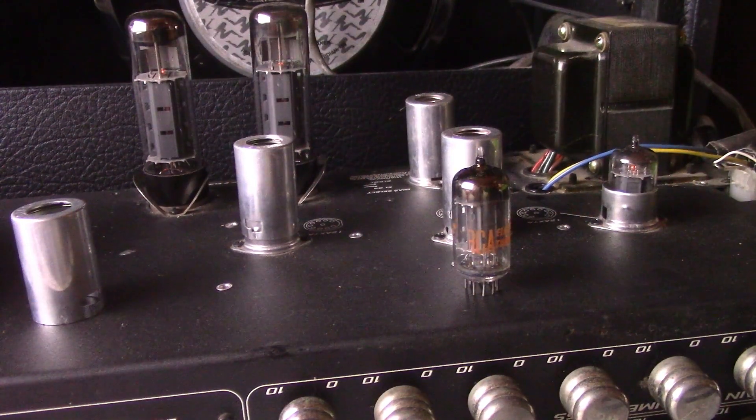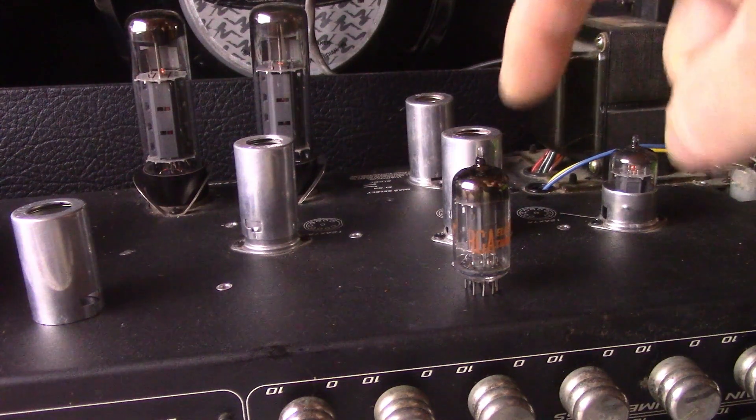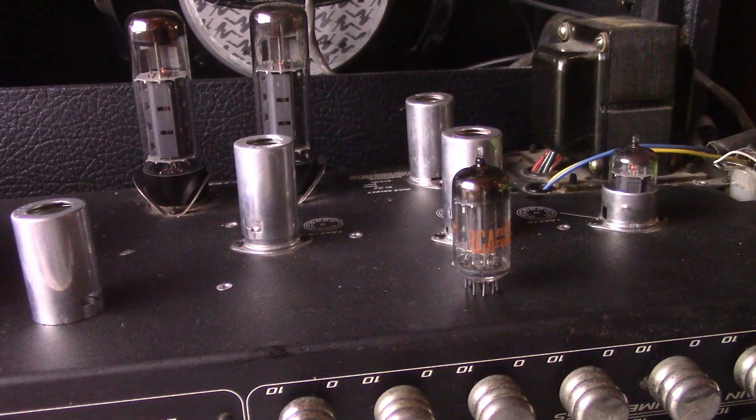All right, today we got a Telefunken 12AX7 made in West Germany — it's in V1 right now — and we're gonna put that up against an RCA tall plate with a square getter 12AX7 that was made in the USA. All right, let's go at it folks.